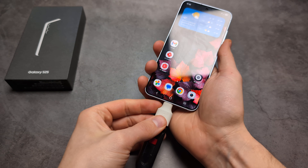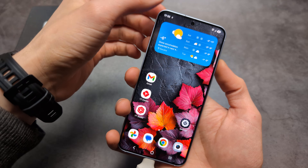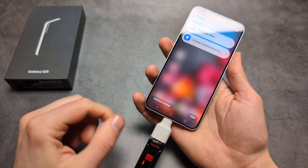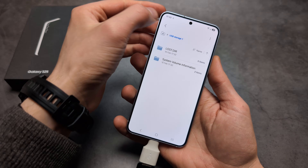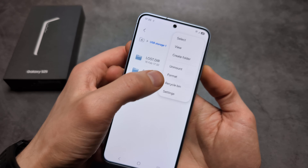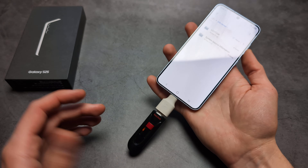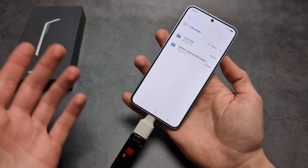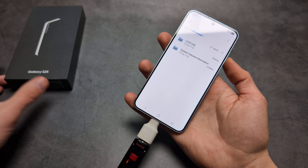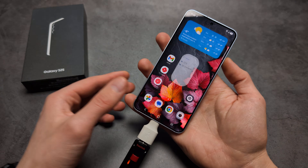Now if we try it, you can see USB storage is added without that error, and I can go to USB storage and move files there. This time the format option also appears. Samsung phones at least have trouble formatting drives internally, so using the computer method is more reliable. Good luck.